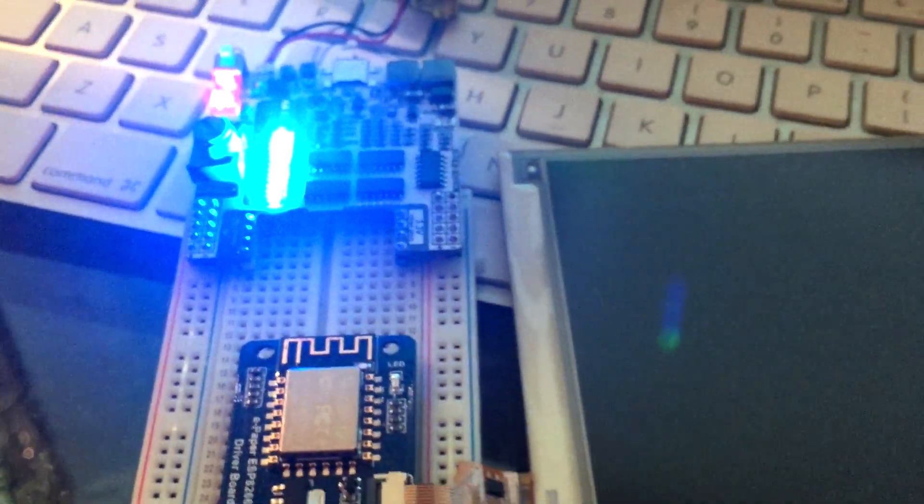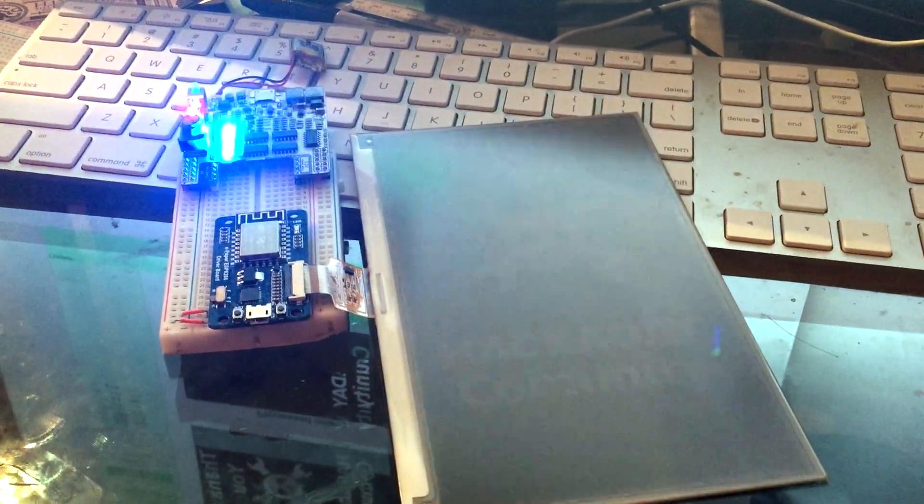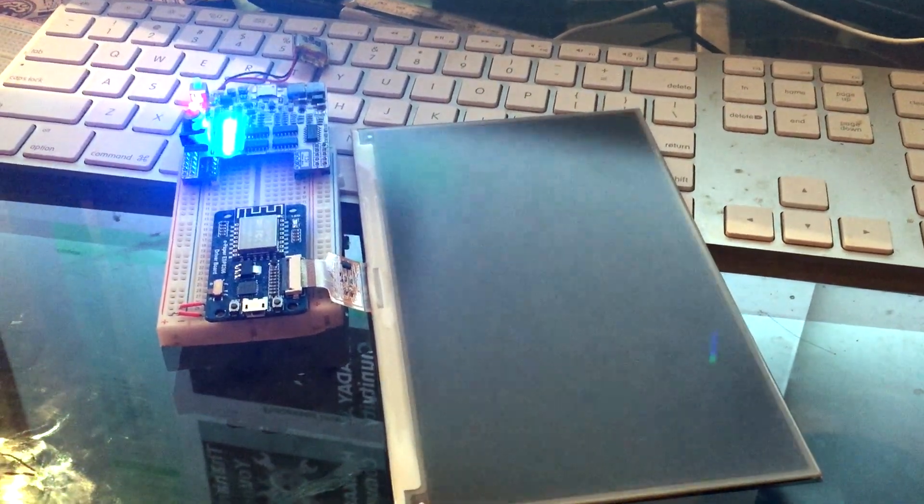The Supply Frame Hackaday Prize has been fantastic in helping us gain exposure, and many people have offered helpful contributions to the project. We have learned a lot from the community and will continue to make improvements in our upcoming release.